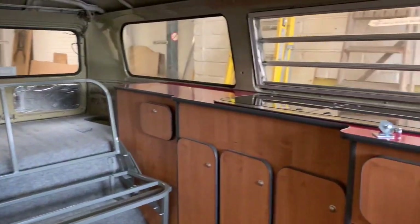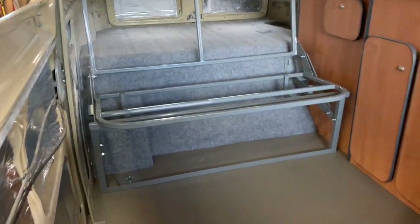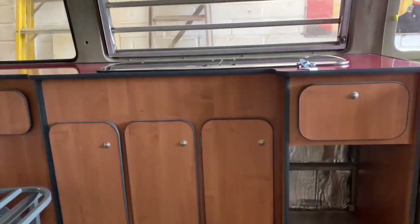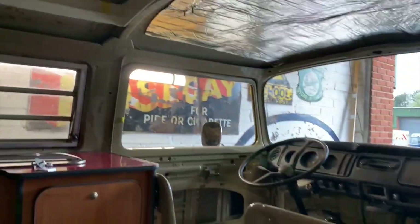Inside we have a blank canvas at the moment. We've got a three-quarter Rusty Lee rock and roll bed, full side unit, hob, sink. The floor's down — a hard-wearing sandy coloured floor. Headlining's not in yet. I've already picked some colours for the interior — going for a herringbone fabric on the top half and then burgundy down.